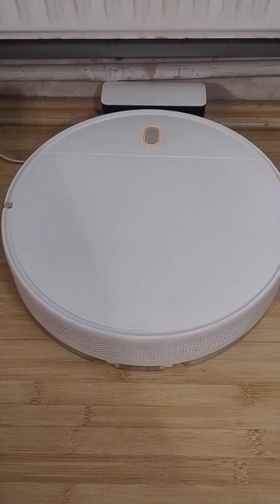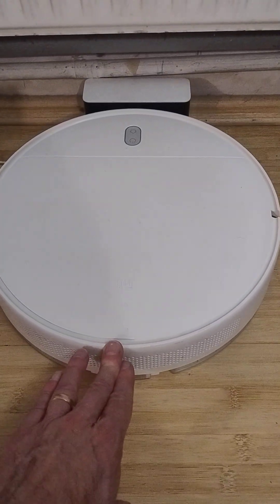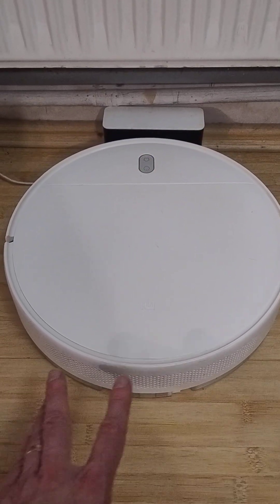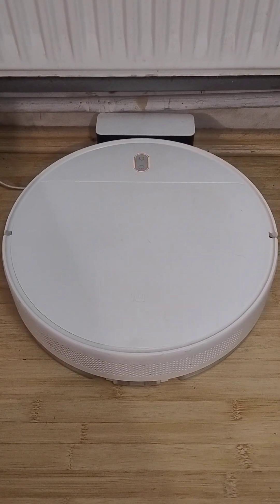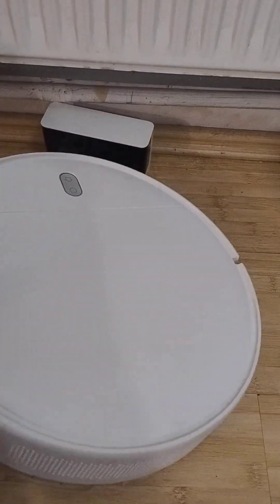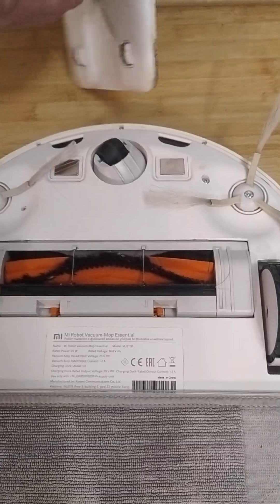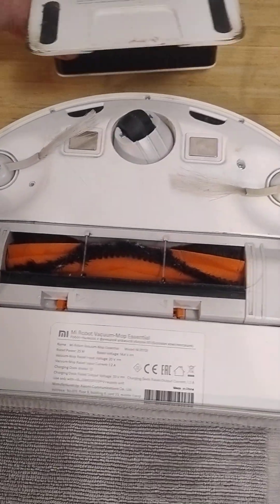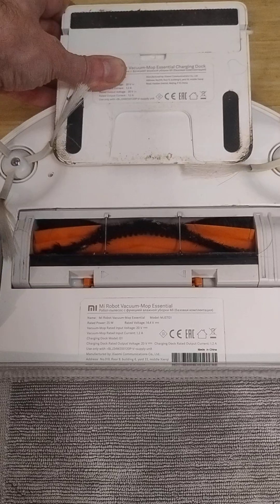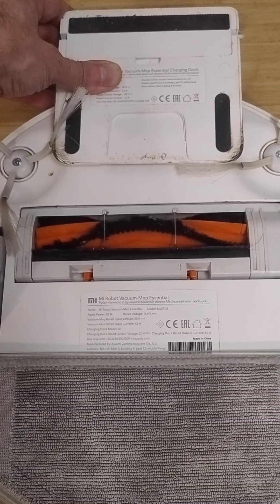Turning on. Charging. It is recommended to remove and clean the two-in-one dust compartment with water tank.